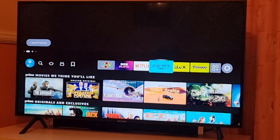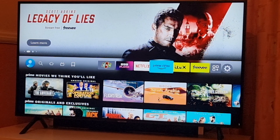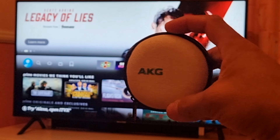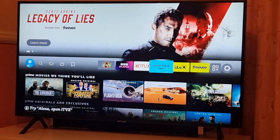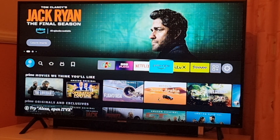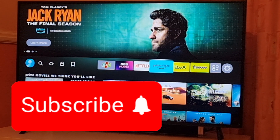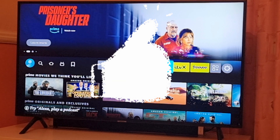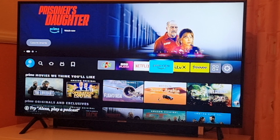That's it for today's video on how to connect Bluetooth headphones with Fire Stick TV — a straightforward and simple guide. If you like this video, hit subscribe and don't forget to like and share. I'll see you soon with another video. Till then, take care. Bye-bye.